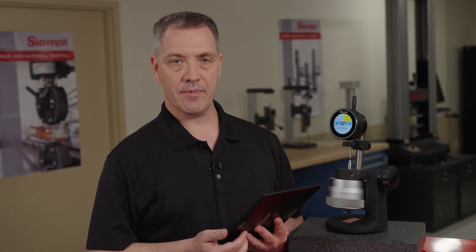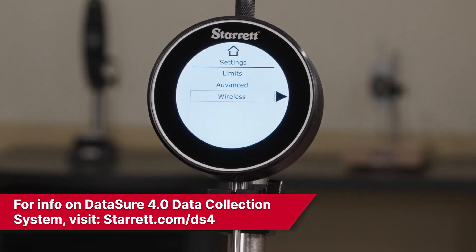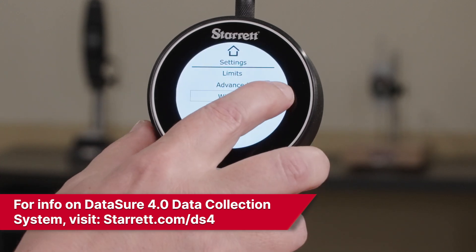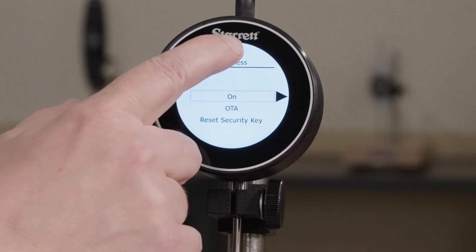Let's talk about the data collection capabilities of the W4900 indicator. From the home screen, you would tap the gear icon. That would take you to the wireless selection, where you could turn your radio on.